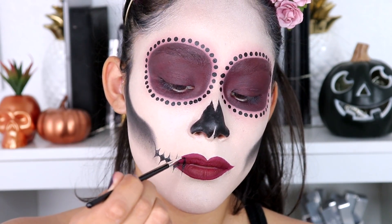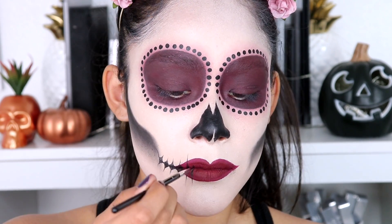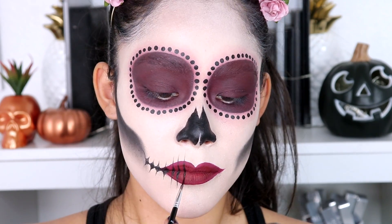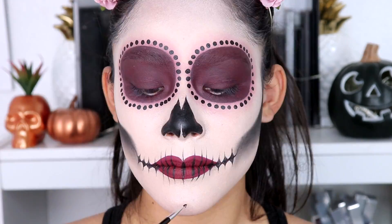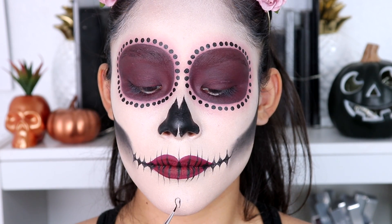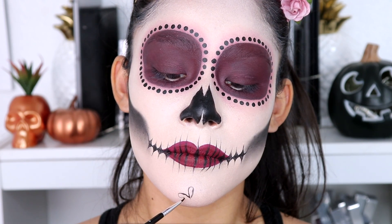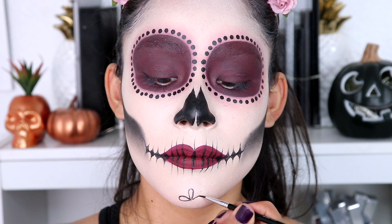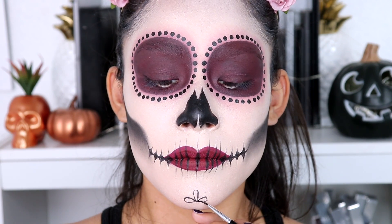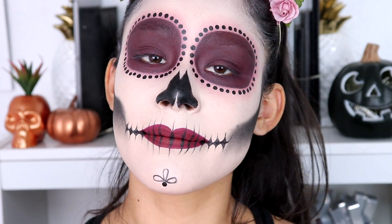For the ones on the lips I don't want them to be triangles, so I'm going to make them in a line and very sharp too. Now for the very tricky part — the little designs on the forehead and chin. These are seriously the hardest ones because if I mess up I can't really go back. For the black dot I'm going to do it exactly how I did it around my eyes.